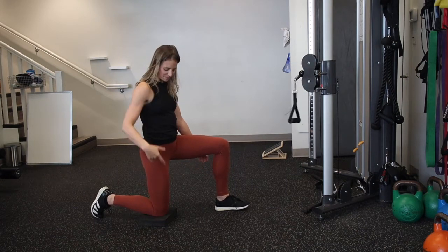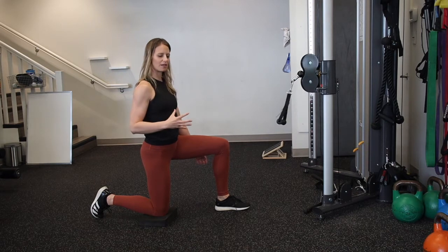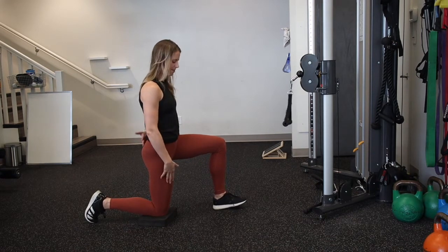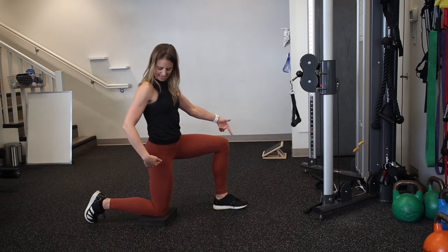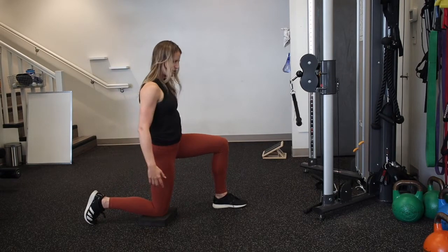Half kneel, single arm row. You're going to kneel with the same knee down as what is going to be your pulling arm. Make sure that your knee is sitting directly under your hip and your stance is aligned in a 90-90, and that you're not forming a triangle for cheating stability.